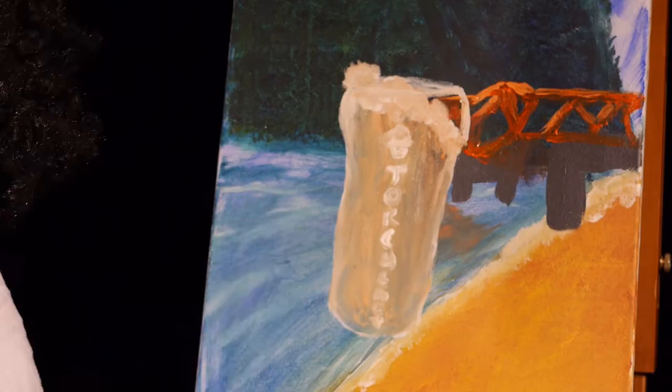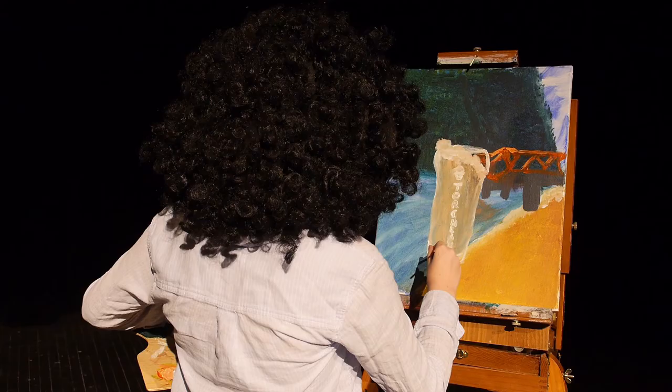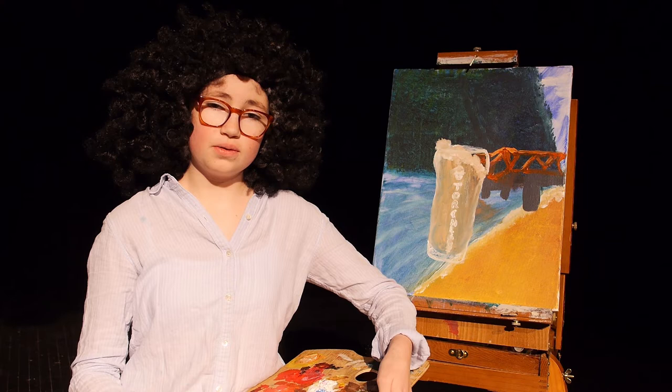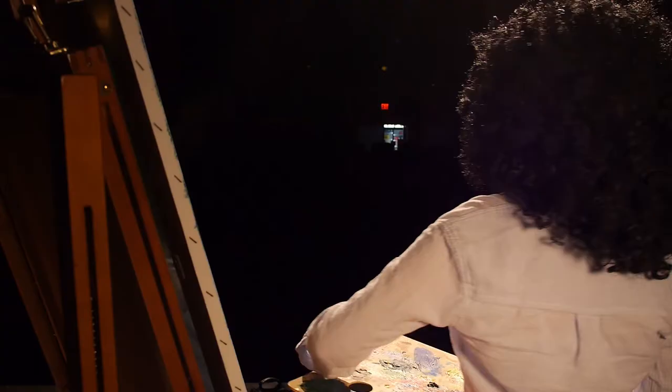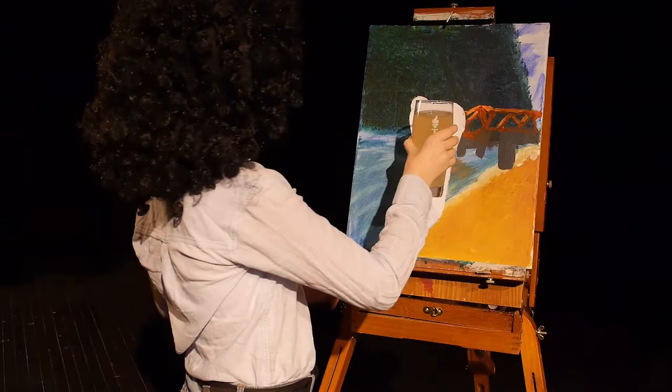And to finish, we're going to grab a little bit of our titanium white and we're just going to sign the name of the artist behind this fantastic ale. And with that, I think we have a nice old painting. And from all of us here, thank you. Happy painting. And God bless.